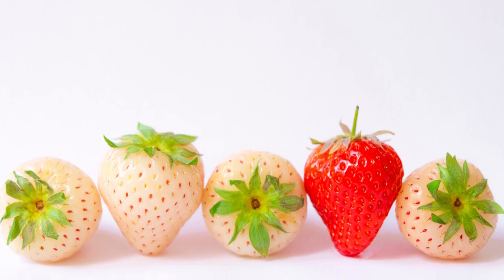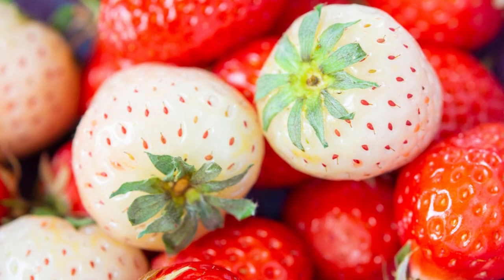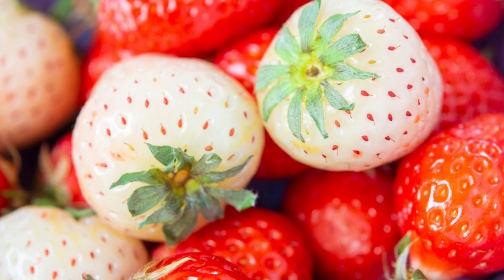Unlike the typical red strawberries, pineberries boast a mild sweetness with a delightful tartness, making them a rare and sought-after treat for fruit enthusiasts.